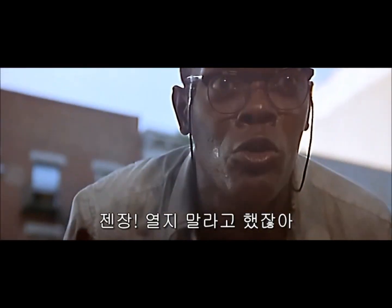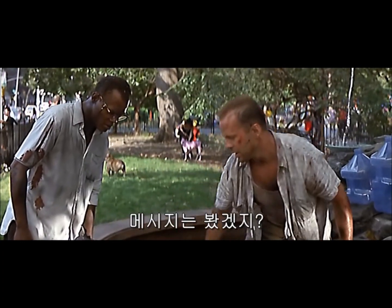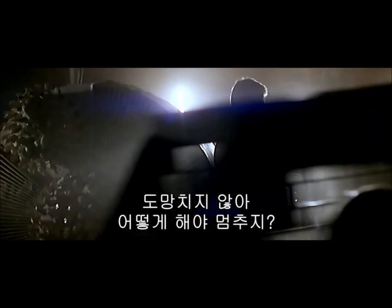I told you not to open it! I tried to see the message. It has a proximity sensor, so please don't run. Yeah, I got it. We're not gonna run. Now turn this thing off.